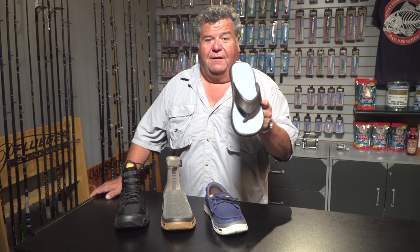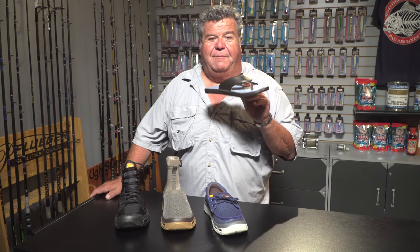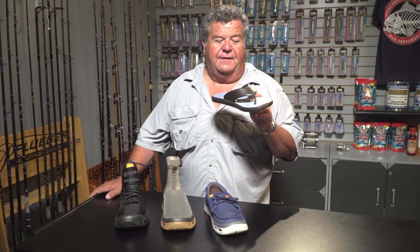This is the Skiff. This is my everyday sandal — I wear it all the time. Very comfortable. They even make a version of it with canvas on the top.